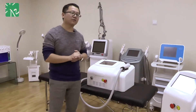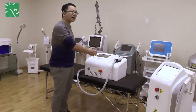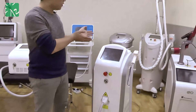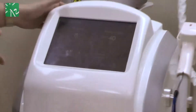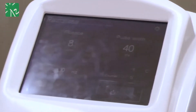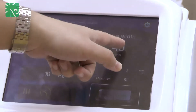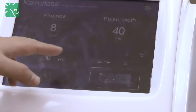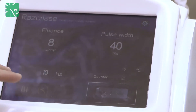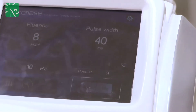If you are an existing client, you can see the philosophy of this new-style dialyser is exactly the same as the last generation. What you see in this dialyser you can also find in the last generation: fluence, pulse width, pulse, frequency, treatment body parts, skin options, cooling temperature, counter, standby, and ready.